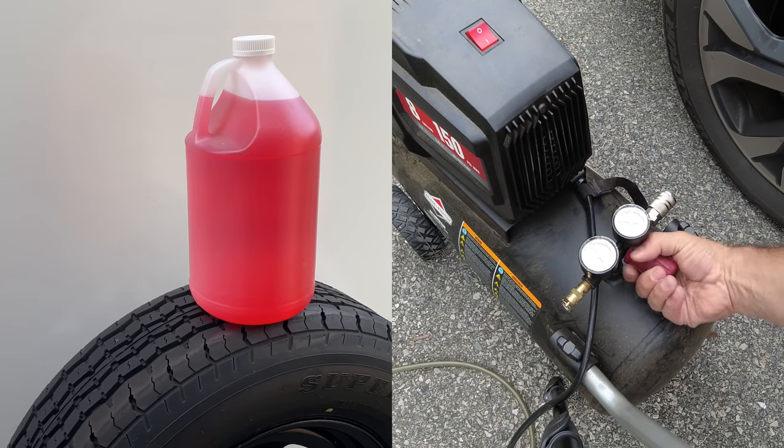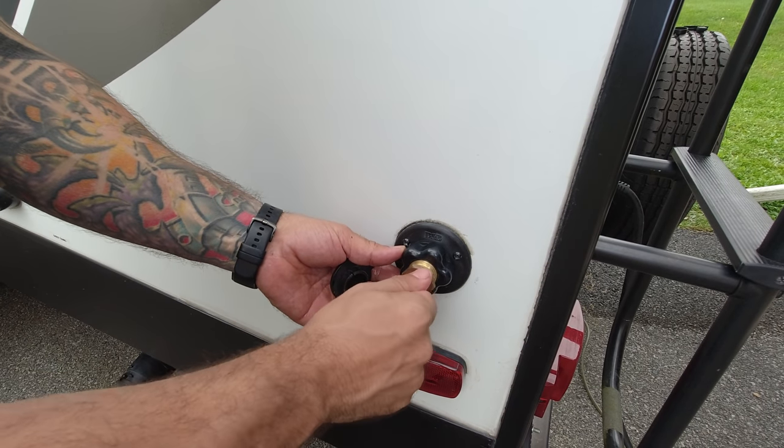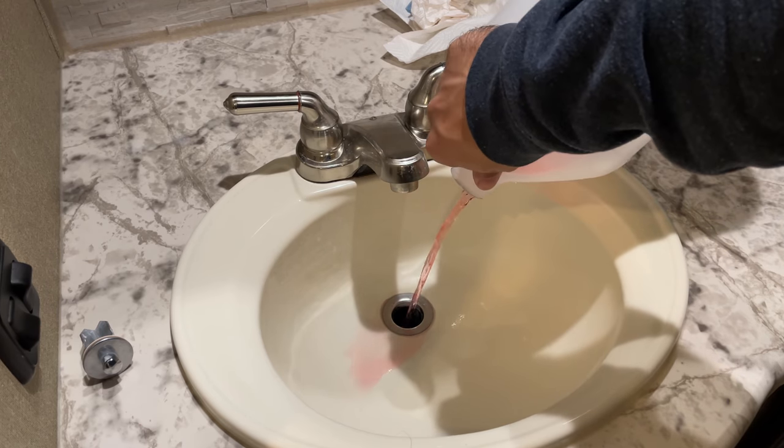Now, the ironic thing is no matter which method you choose, both methods — to be done properly — will require antifreeze and an air compressor. I know that sounds contradictory, but for example, if you're using antifreeze, you still need to blow out certain lines like the black tank flush port. And if you're using the compressed air method, you still need to put antifreeze in your P-traps. You'll understand more of that when you watch the actual process videos, but for now let's talk about the advantages and disadvantages of both.